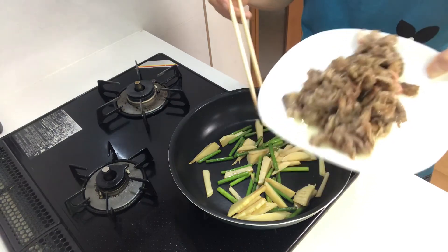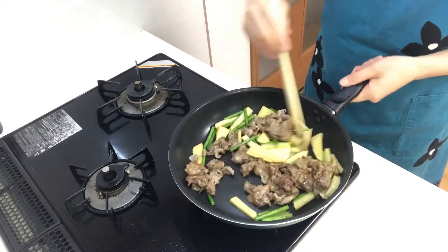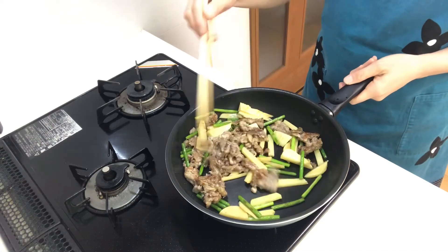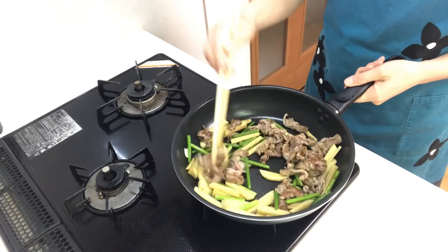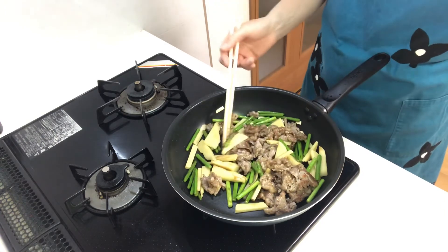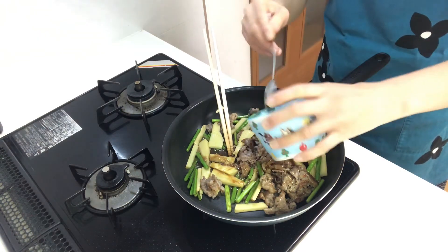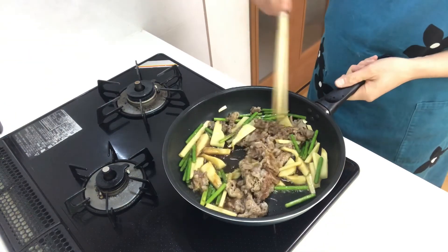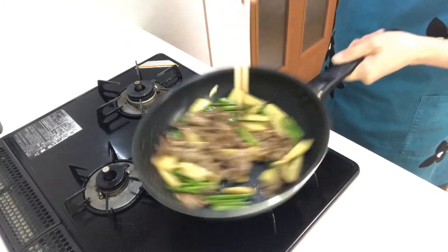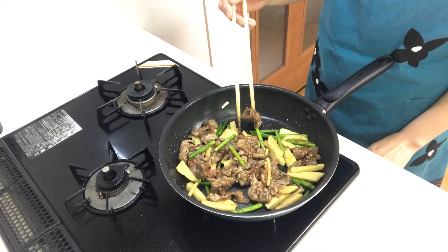When they are cooked, return the beef to the pan. Fry them for a few minutes, then add the sauce. Okay, it's done. Turn off the heat.